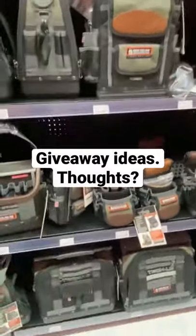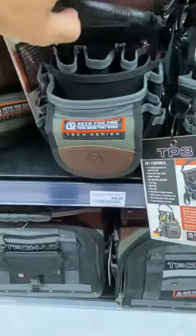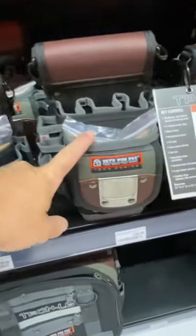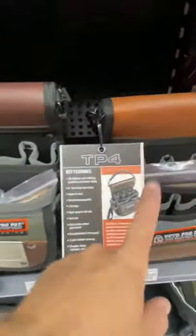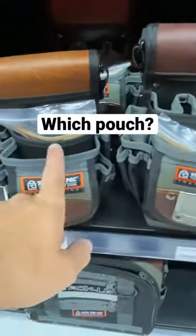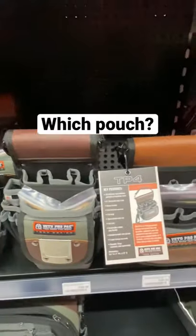For the giveaway, I was thinking we could look at something like the TP3. They're the smaller bags. Then you go to the TP3B, then you've got the TP4. So I'm thinking probably around the TP3 or the TP3B. Let me know what you think.